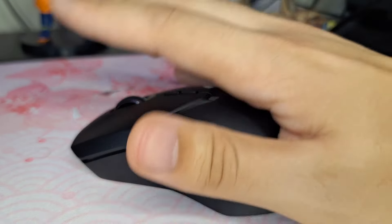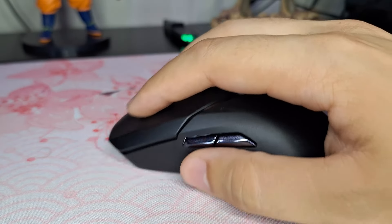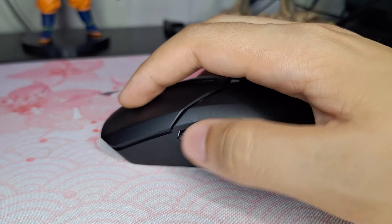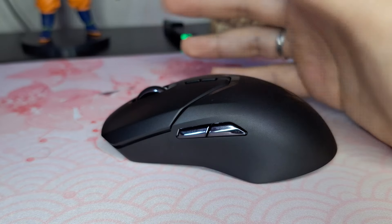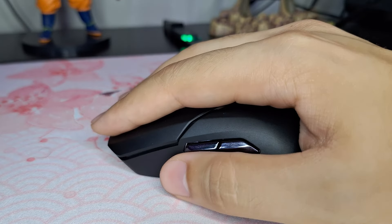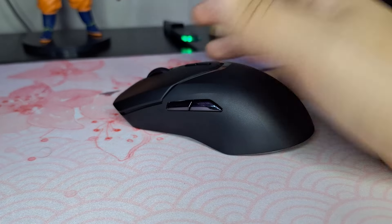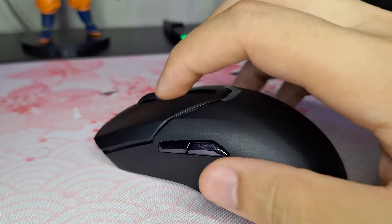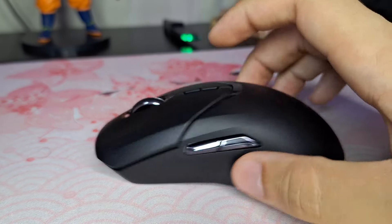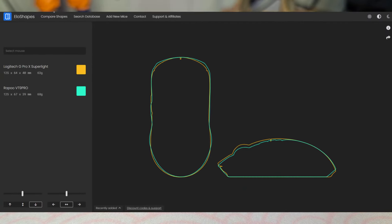A minha mão é grande e, para jogar no estilo fingertip, ficou super confortável. Consigo apertar os botões laterais sem mover muito o dedão. Quem quer jogar palm também funciona — consigo deitar toda a minha mão. Para claw também se adapta bem. Esse mouse tem ergonomia muito legal e o tamanho se compara muito ao G Pro Super Light.